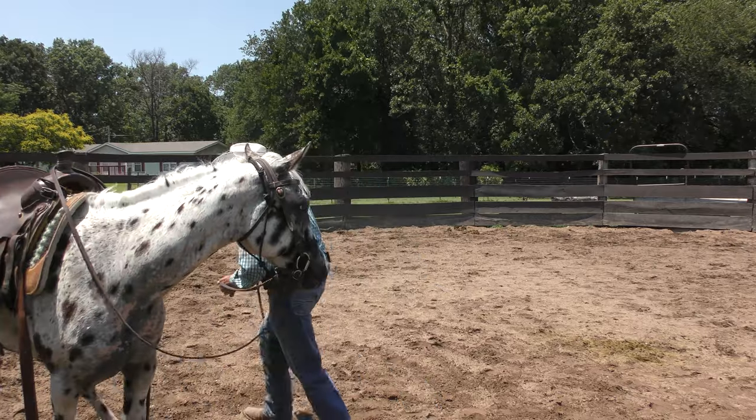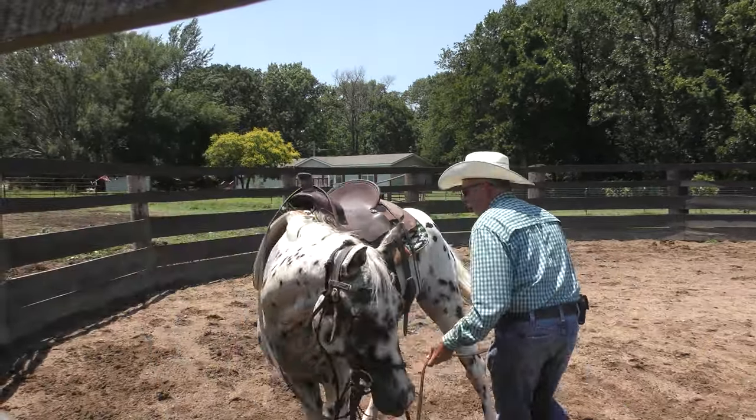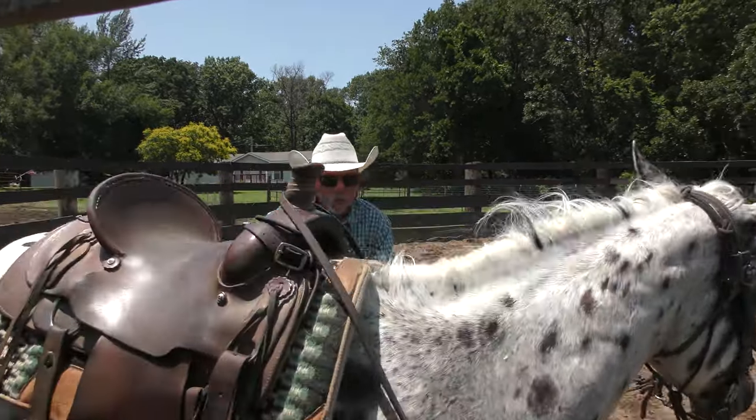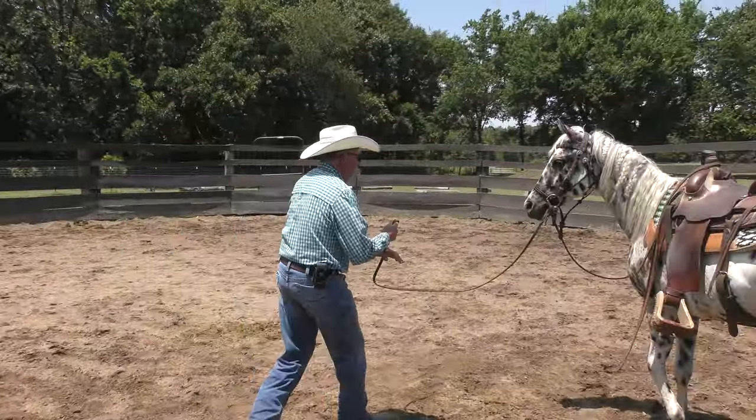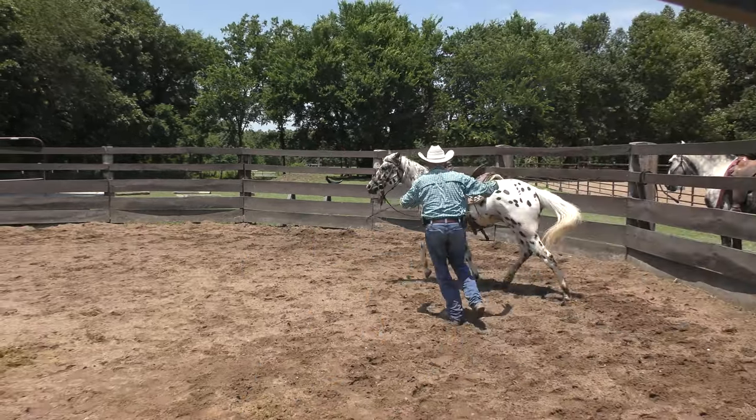I'm going to move his hip, then ask him to trot off — which he didn't want to do because he tends to freeze up a little bit here. Come on, move.